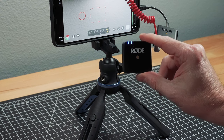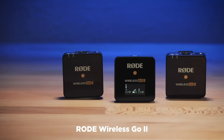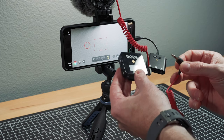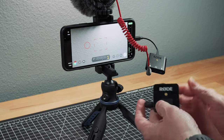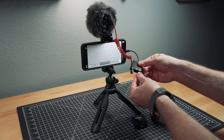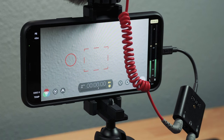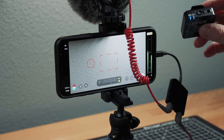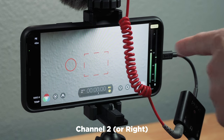This is the original Rode Wireless Go. There's a Rode Wireless Go 2 out now, which I also recommend — both of them are excellent. Here is another cable that adapts this from TRS to TRRS. Putting it into channel two, I've now got two discrete channels of audio going into FiLMiC Pro. Tapping on the one mic you can see channel one going, and here's the Rode Wireless Go — tapping on it you can see channel two.